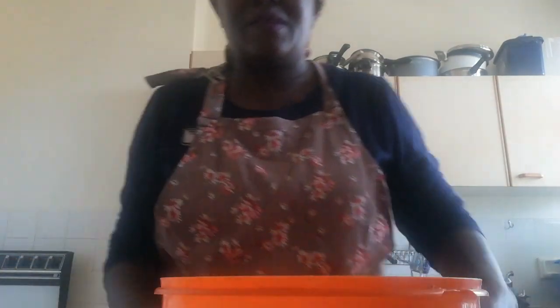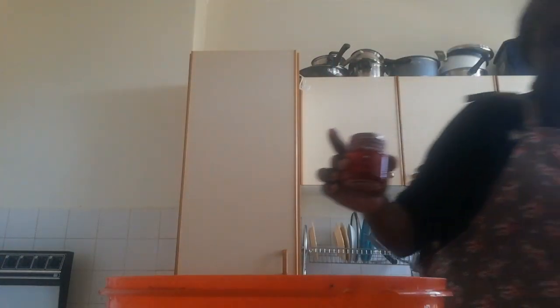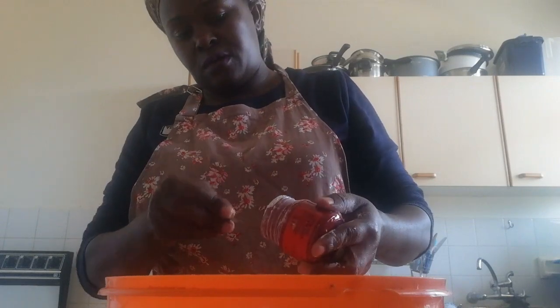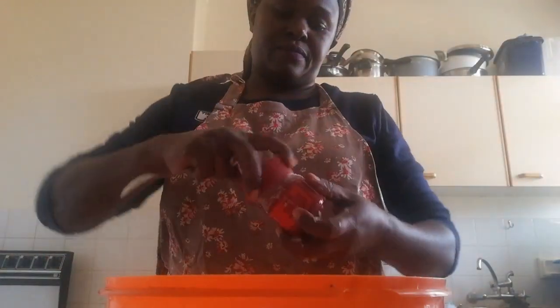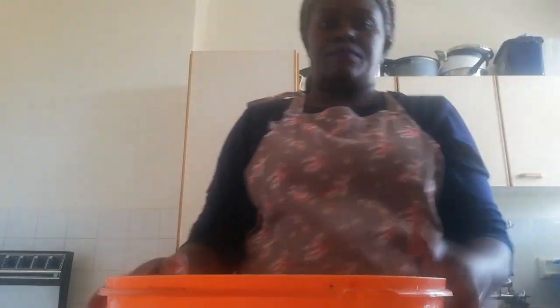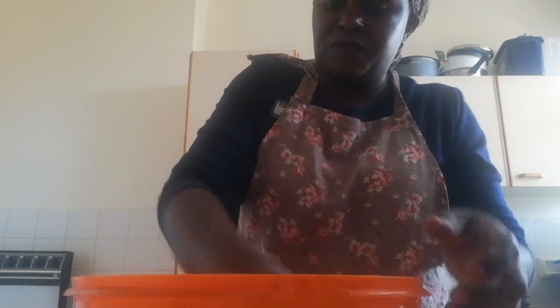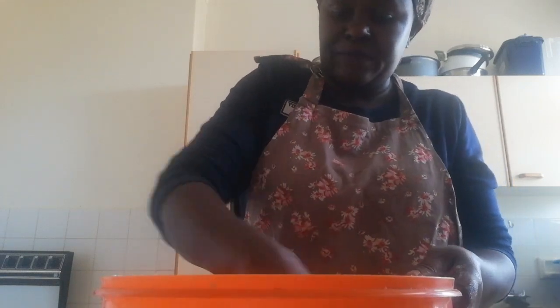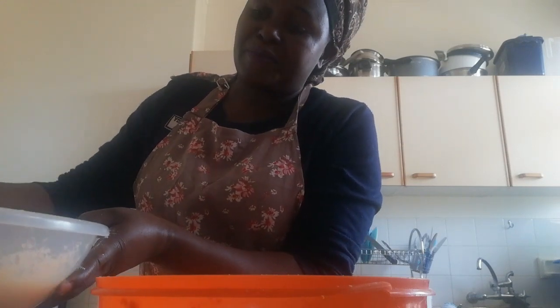Now I'm going to get my flour. Here is my flour — I'm going to add in baking powder. I'm mixing the flour with the baking powder, then I'm going to add in the wet mixture I've made into the flour and baking powder.